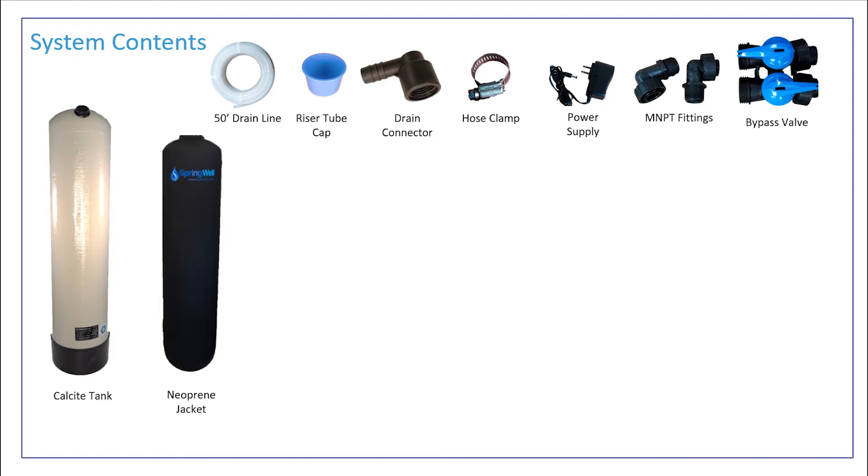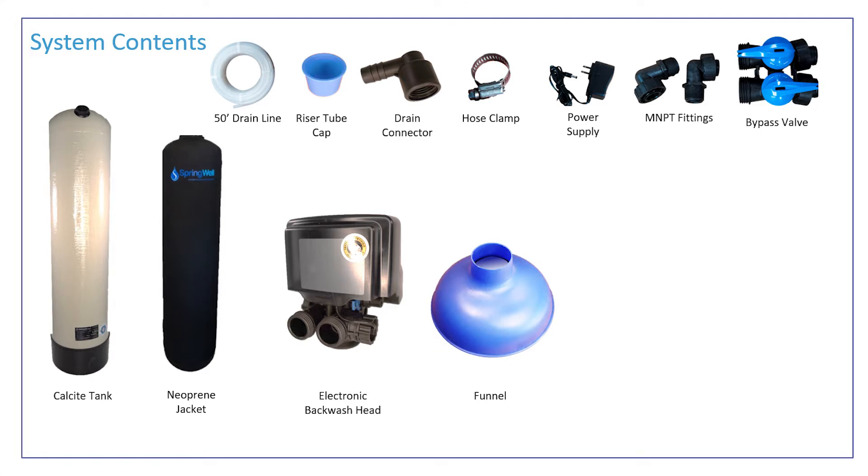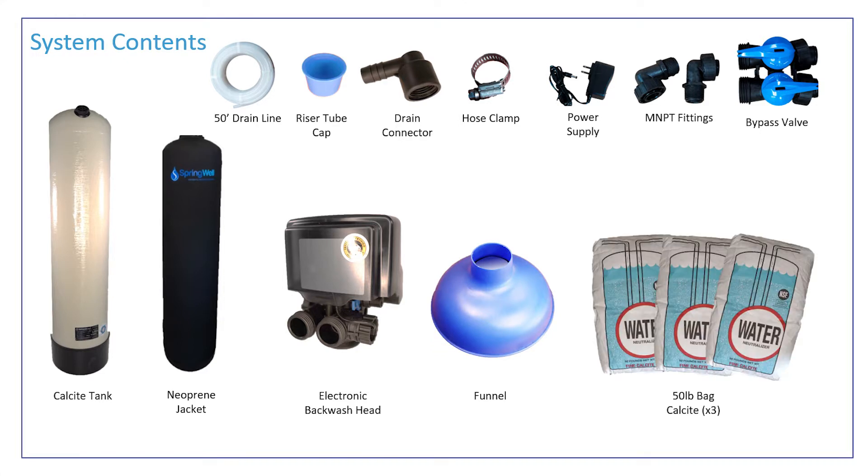Also included are a bypass valve, an electronic backwash head, a large blue funnel, and three 50-pound bags of Calcite.